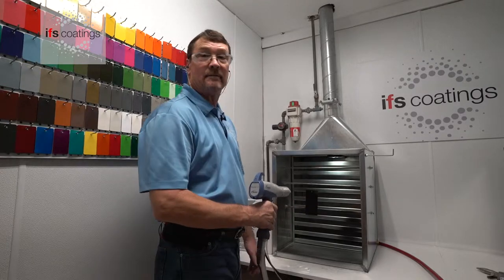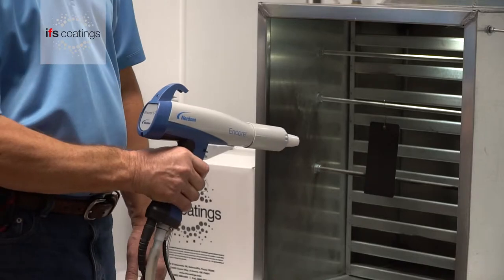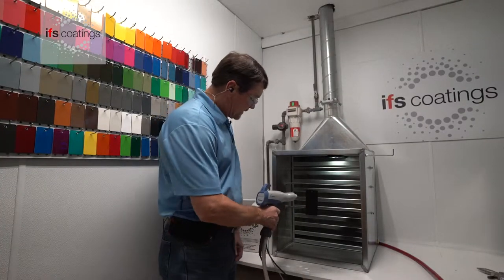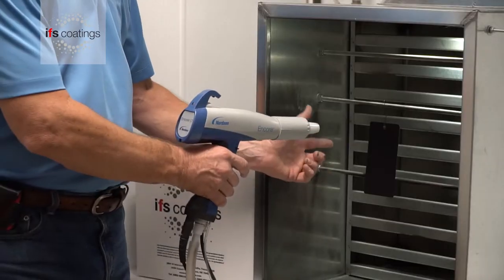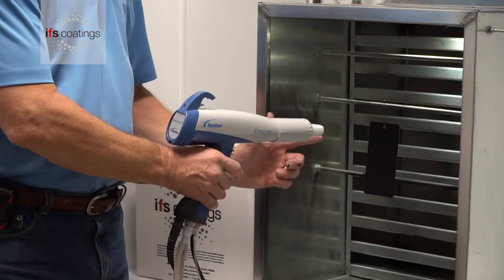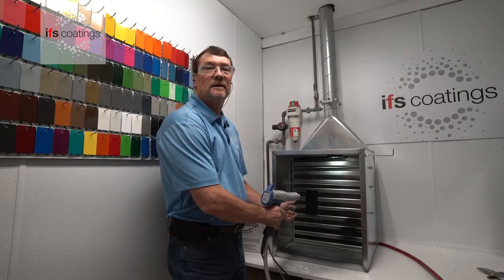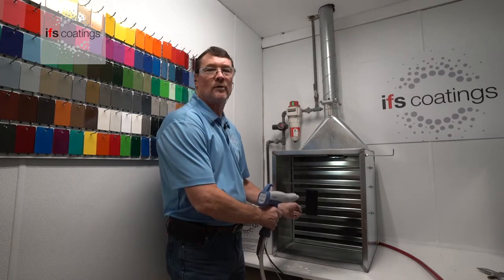Now, in reverse, you can also be too far away, where you're just not getting enough powder onto the workpiece. There is always a happy medium that you want to find between the end of the gun to the workpiece, which is normally about six to eight inches from the gun to the workpiece.